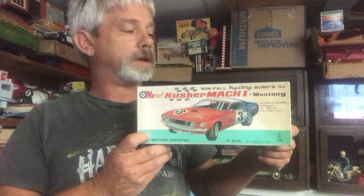Here's another nice piece I have in my collection. It's a new Rusher Mark 1 Mustang, made after the 1970 Mustang, made in Japan. Beautiful piece — great graphics in the box.